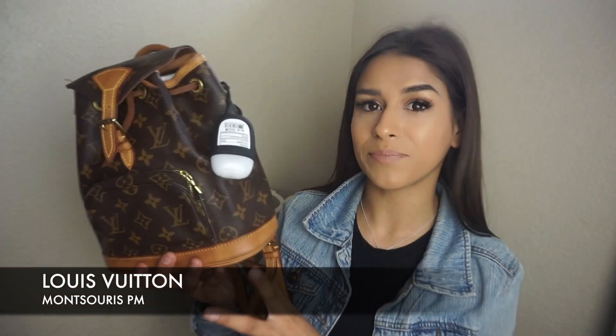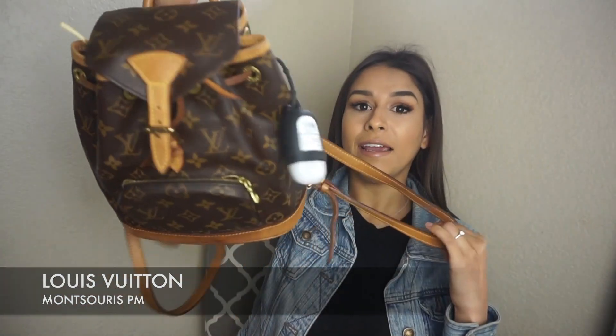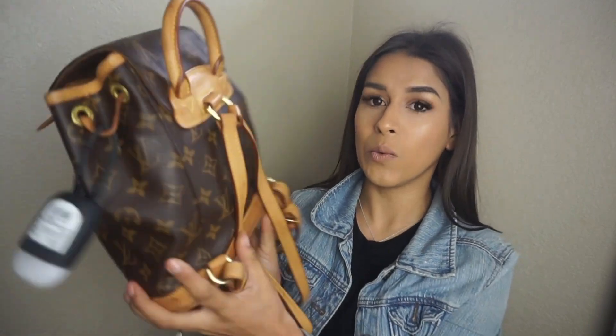The bag I'm currently using is the Louis Vuitton Mensurus PM — I think that's how you say it. It's just a small backpack, and this is the PM, the smallest size. This is a vintage bag I bought from the pre-love market. I believe this bag is 20 years old, and it's in pristine condition. I was actually going to have the vachetta replaced at the Louis Vuitton store, but I kind of like the honey vachetta look.